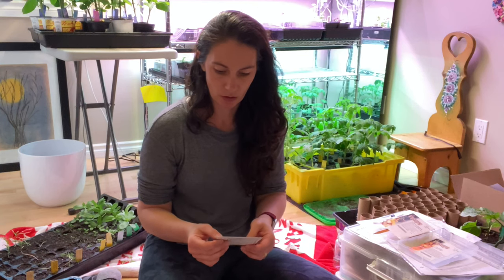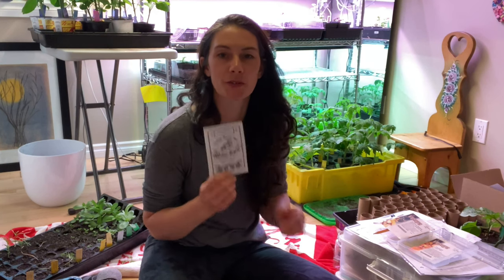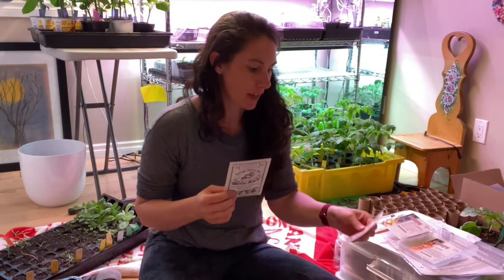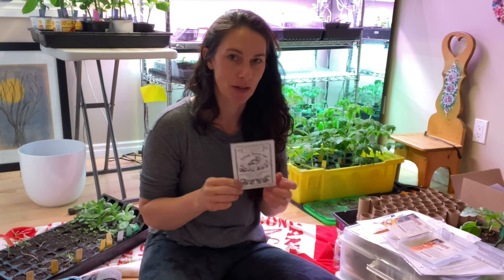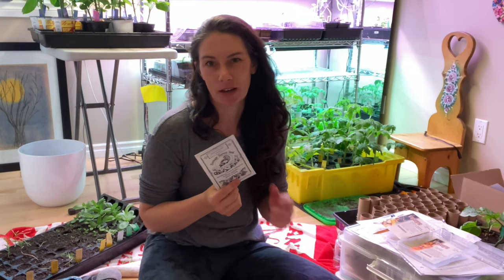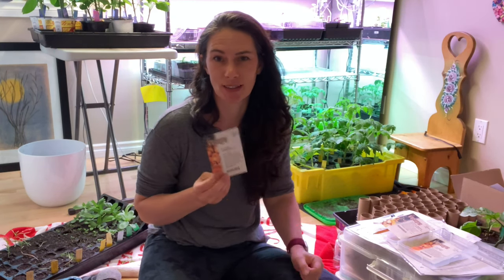This is a Rouge Vif d'Etampes. I ordered it because it's that classic Cinderella stagecoach pumpkin kind of look — something a little bit different from your classic orange oblongy pumpkins. This one's supposed to be a little more squat and a deeper color. It's a long season variety, so it'll really be pushing it in my season, but I like to try them anyway. The writeup also said it was good for pies and cooking. Then there's Renegade — again, just a really uniformly shaped pumpkin that's good for decorating.